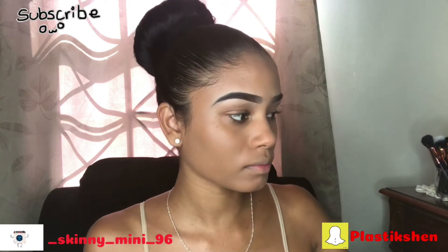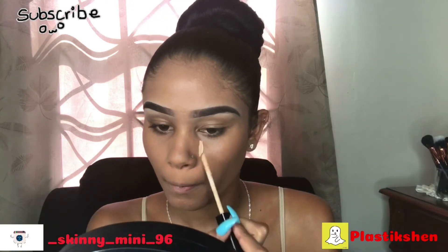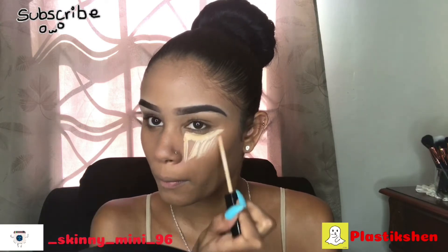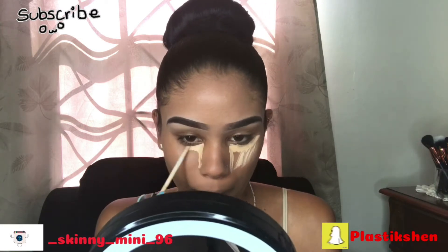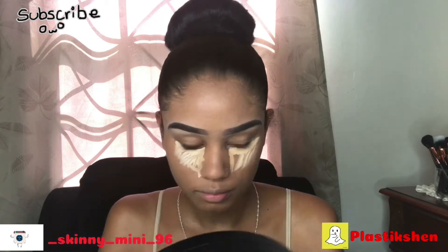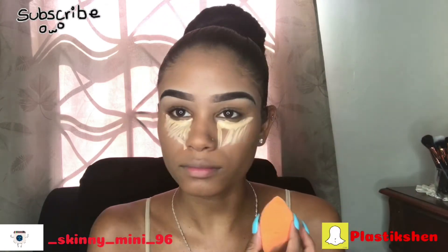Now I'm going to add some concealer — this concealer is from Maybelline, and again the shade will be listed down below in the description box. I'm using the concealer under my eye to conceal dark circles and also to brighten.